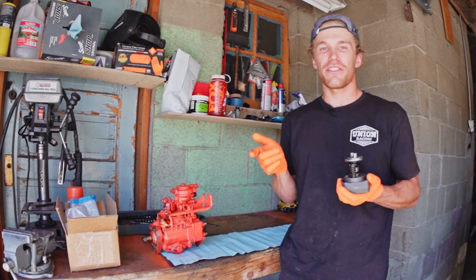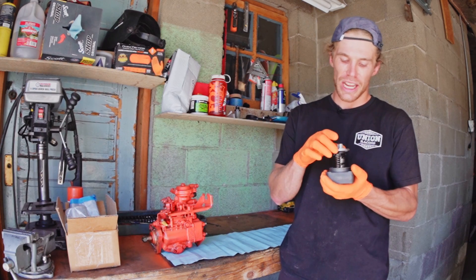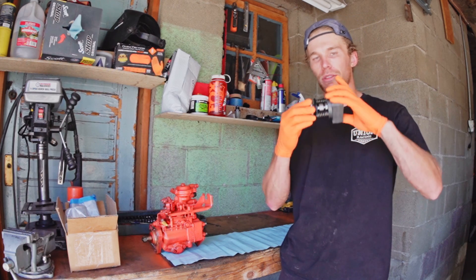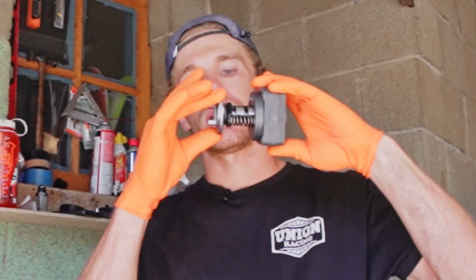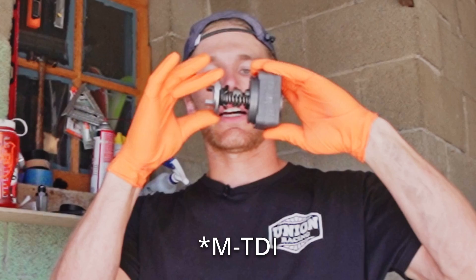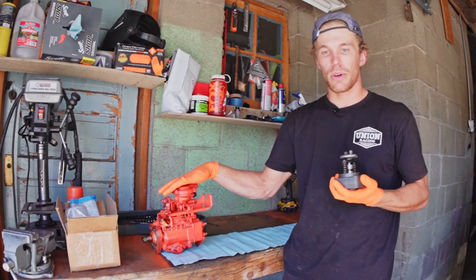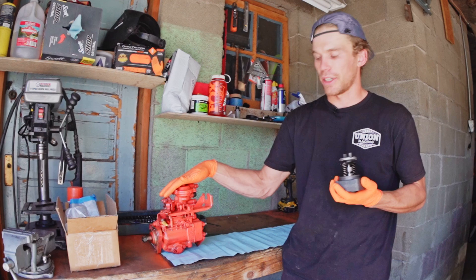Hi, welcome to the Oliver Fetter YouTube channel. Today we are trying to install an 11 millimeter pump head assembly with a high lift TDI rotor on my VW 1.6 liter Bosch VE pump.